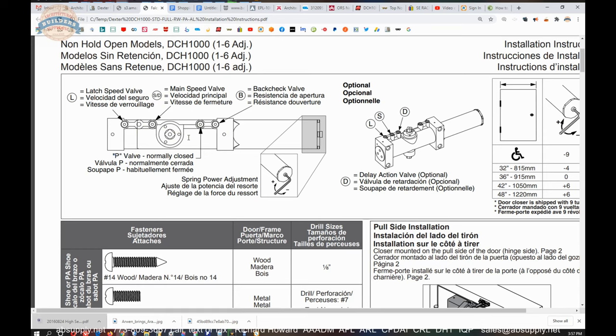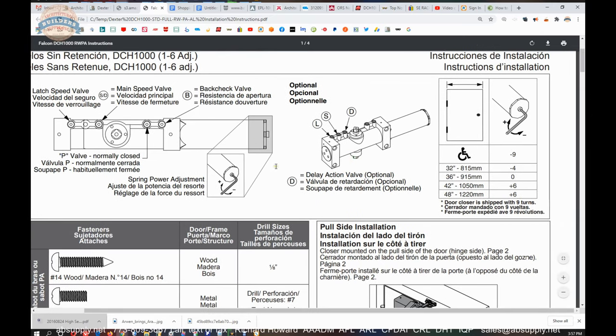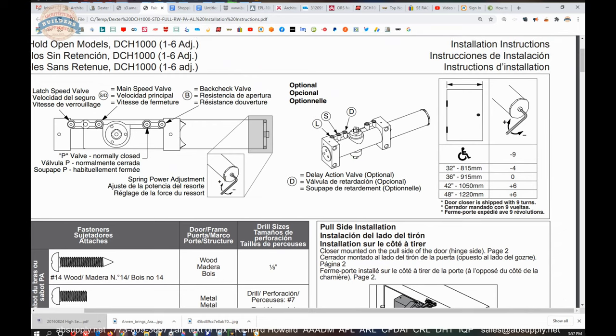That is the case on Dexter's sister company LCN on the 4040 — with a valve on the back. B is back check, going from basically 80 or 90 degrees out. So if you get that door open and a gust of wind catches it, the back check valve is there to arrest the uncontrolled aggressive free swinging of the door. The next control is spring power on the end of the cylinder.